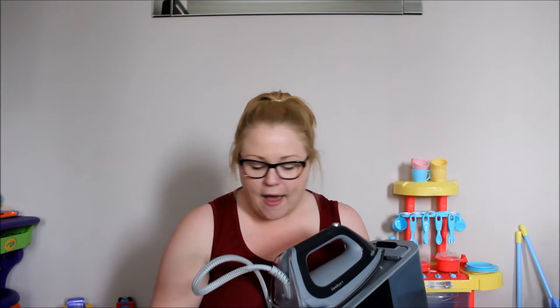ironing system — they call it a steam iron, and I don't know why I haven't had one before. They're amazing, it's really hard to explain how good it is.